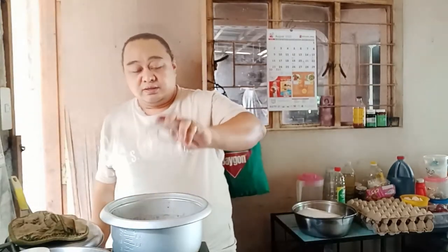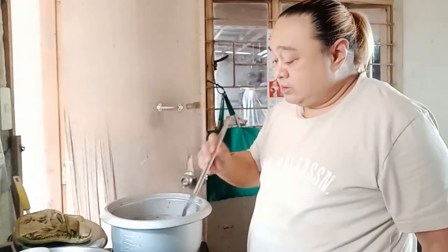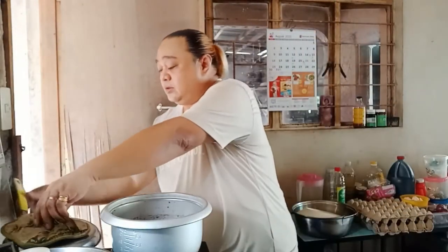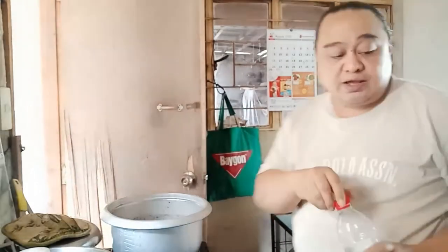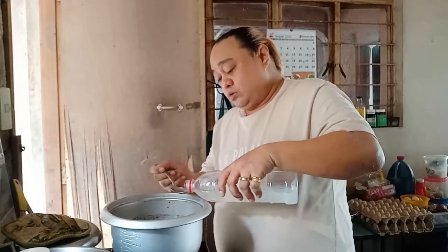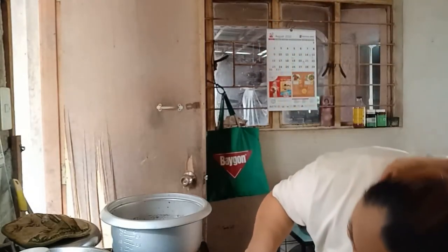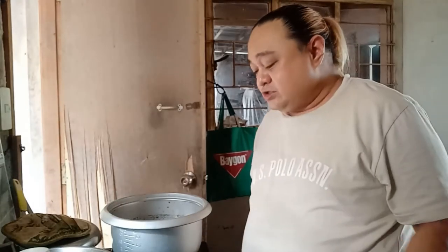We've also added the suka — vinegar. Tip: when you add the vinegar, don't stir it yet. Let it boil for 5 minutes. Then we can add additional sugar for taste, and pepper, and we're good. Wait for it to boil.